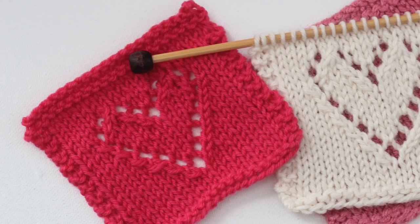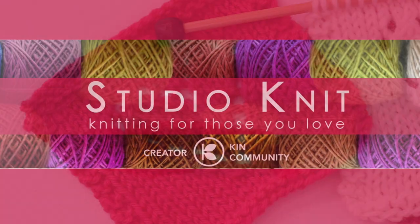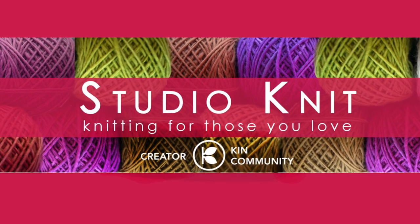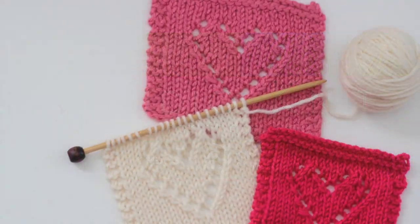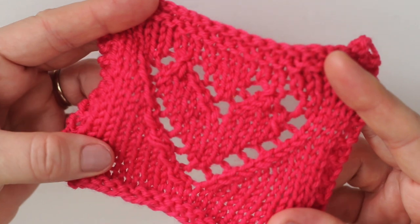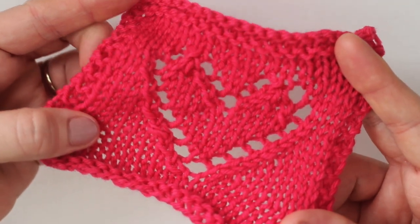The Lace Heart Knit Stitch Pattern. Hi guys, I'm Kristen and welcome to Studio Knit. Valentine's Day is upon us, it is the season of hearts, and I just love the lacy holes that make up this heart pattern.